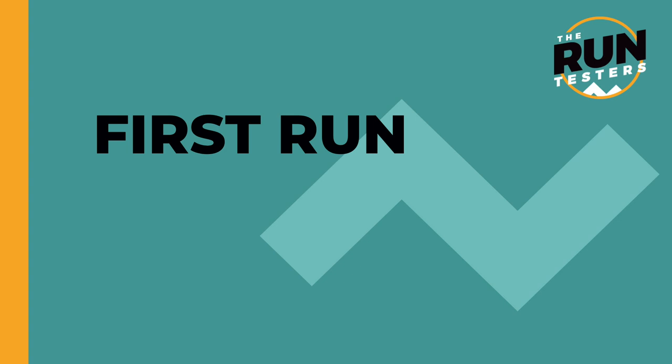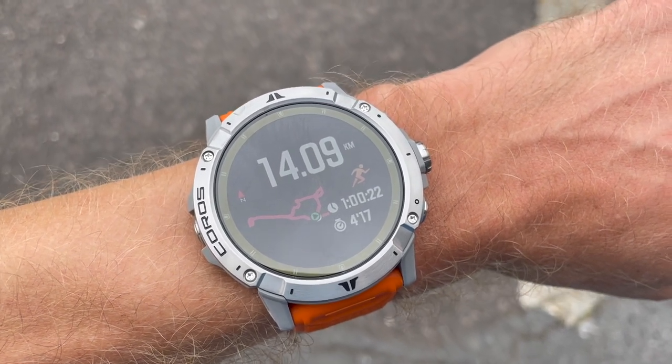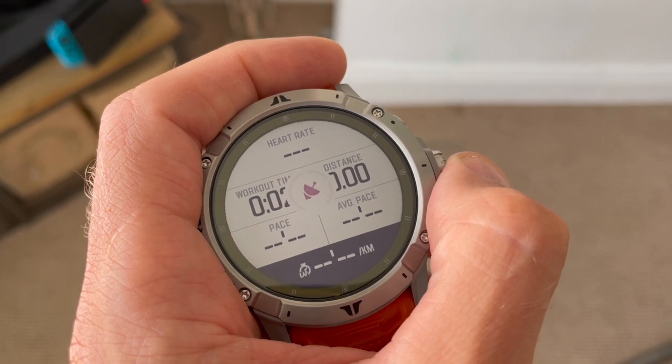Mike, Kieran, and I have all got the Vertix 2 to test. I've just gone out for one run to give early feedback, with a full in-depth review coming. I got the watch today and took it out for my standard Monday easy hour run, mainly excited to use the new GPS mode. The bigger screen leaps out straight away — it allows for up to 10 stats on the watch, though 10 is too many for me at a glance; I max out at about 6.